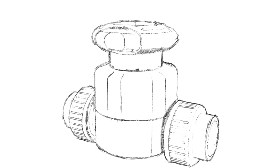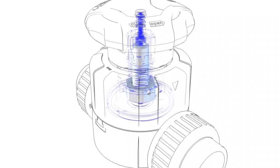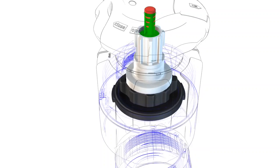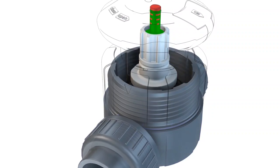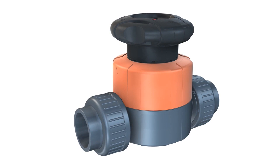First there was an idea, which then became a market revolution, originating from our customers' needs. A new generation of diaphragm valves created by Georg Fischer Piping Systems.